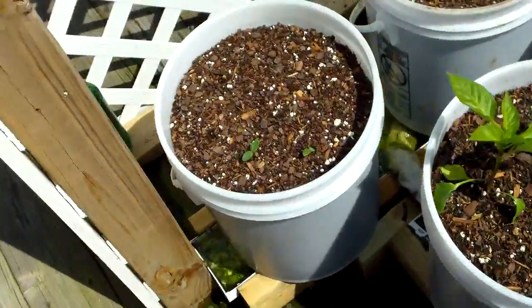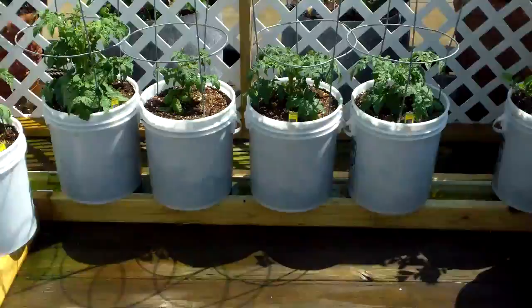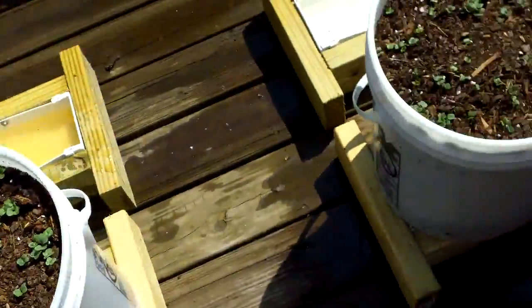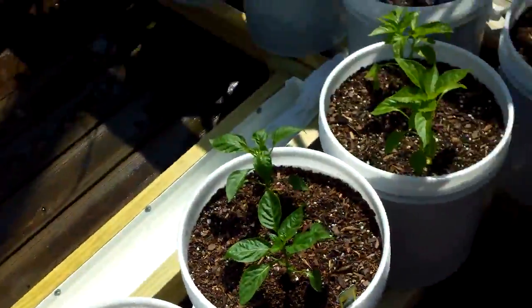My peppers are looking great. Cucumbers have already popped out. Peas, squash. All my tomato plants have just doubled in size. And look at these radishes, they just jumped right out in about two, three days. And all my beets are coming up here. You can't hardly see them, but they're there.